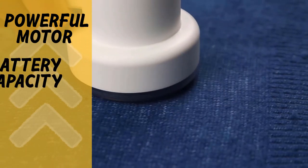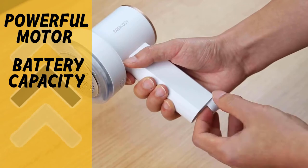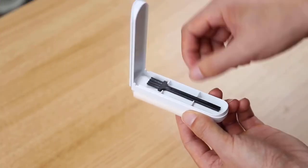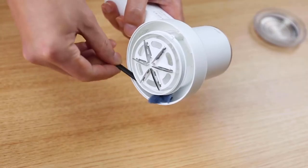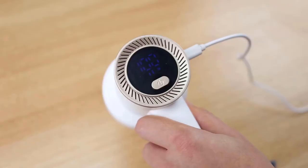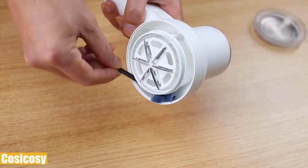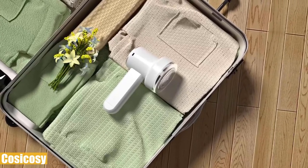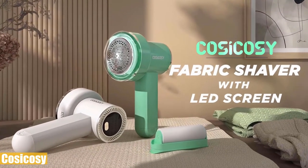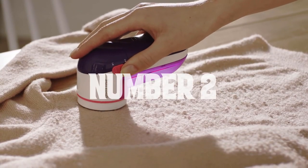Its battery lasts long enough to remove lint from large surfaces such as blankets and sofas. It comes with extra blades so you can ensure sharpness for a long time. Besides working a little bit loud and needing to empty and clean it frequently — which also requires detaching the blades — this reliable fabric shaver works with no major issues. Kosikosi is one of the best lint removers on the market.